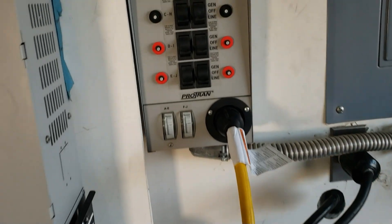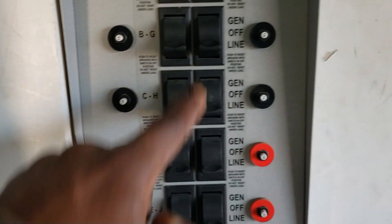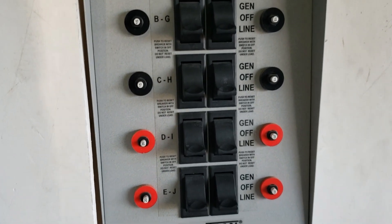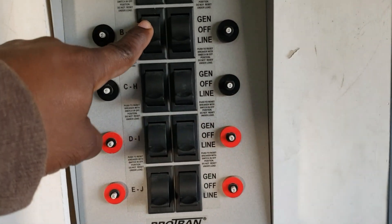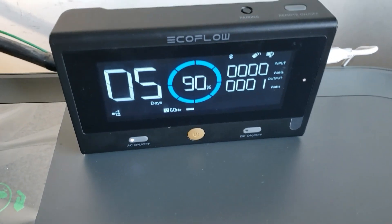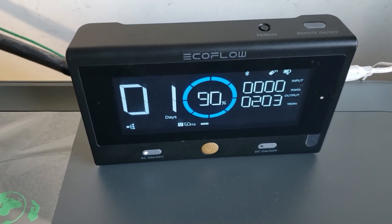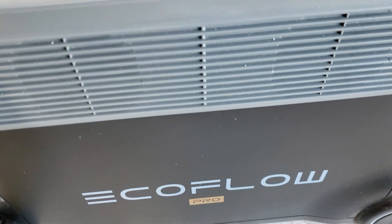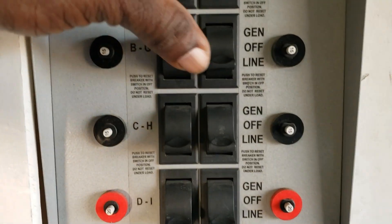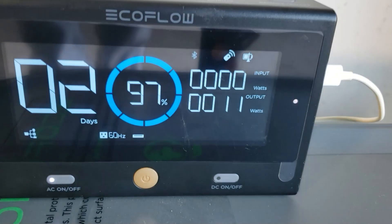Let's go to the transfer switch and turn on some loads. What I want to show you is this is one leg, so that's one Delta Pro. This right here is another leg, so that's another Delta Pro. Combine them together — that's how you get the 240. I have my refrigerator, so as I turn on this side you're going to see the left side. I'm going to turn on the refrigerator right now. You see how it popped up? You hear that fan kicked in.